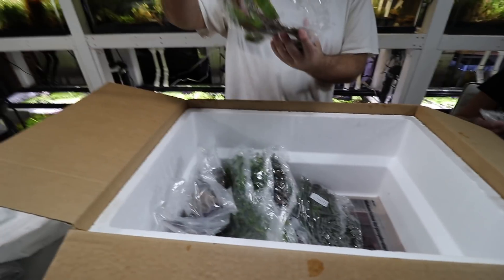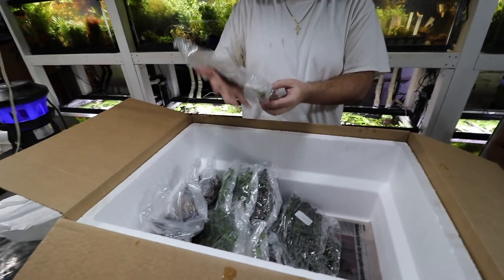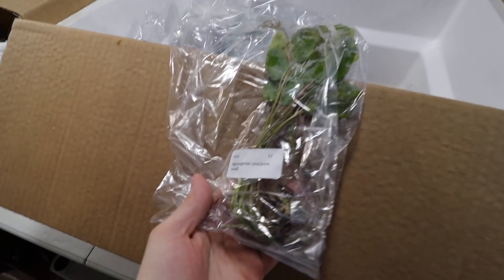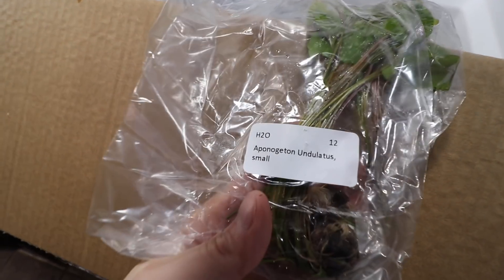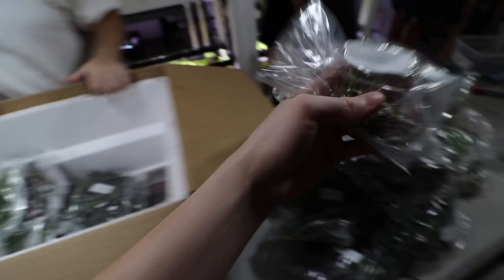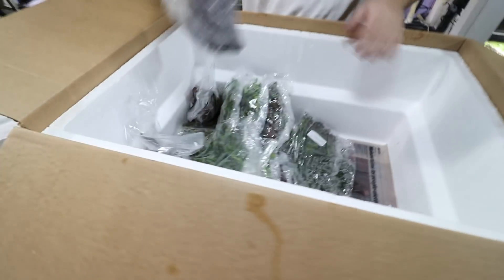Aponogeton undulatus — more undulatus. This is one plant I probably shouldn't have ordered because we have so many still, but that's what Justin does — he orders a lot of plants.